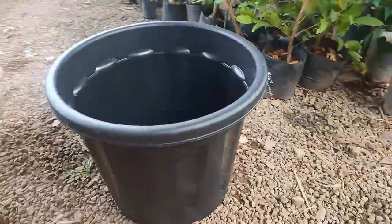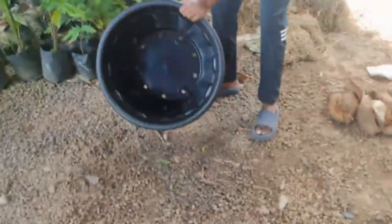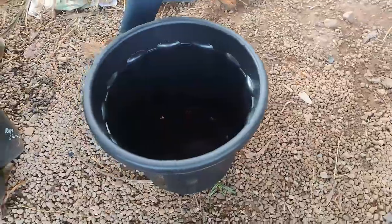First, we need to be careful while selecting a pot. It should be a minimum 20-inch pot or a 100-liter drum.